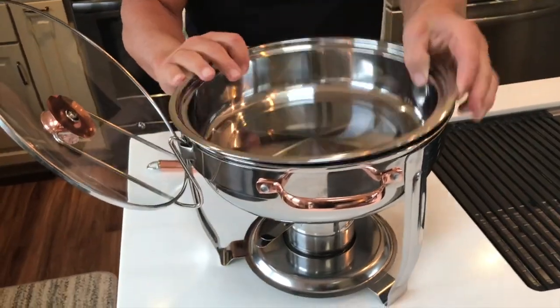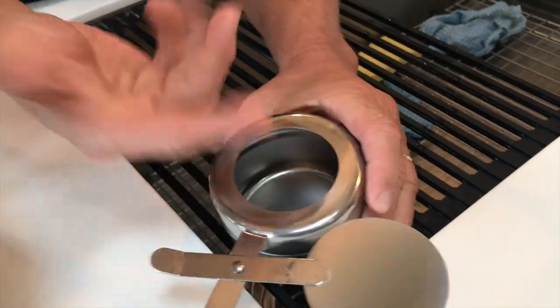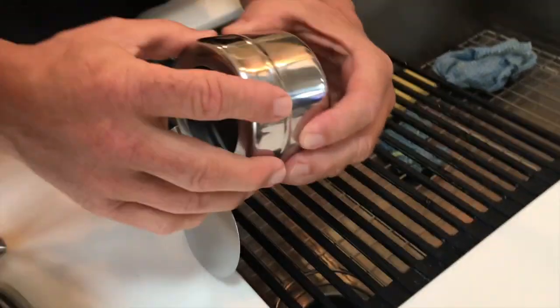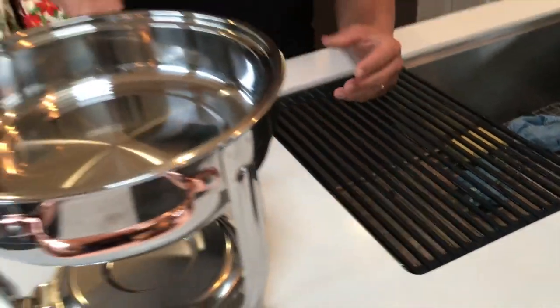And then underneath, you have your little sterno area, which is nice. So you can open that up, let the flame go. This comes apart and you can just drop your sterno in there, light it. And then when you're ready to extinguish it, put it on there and it's good to go.